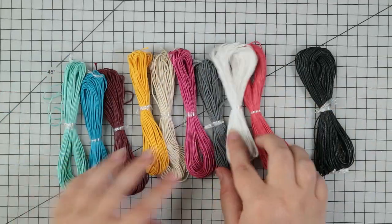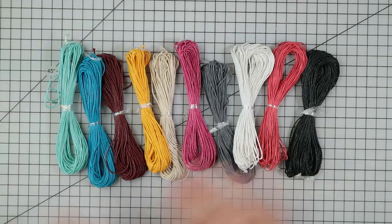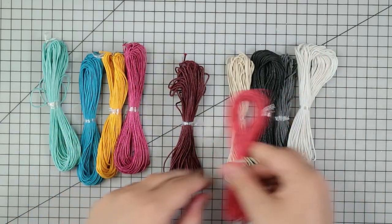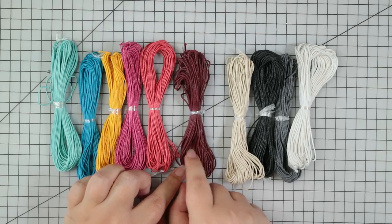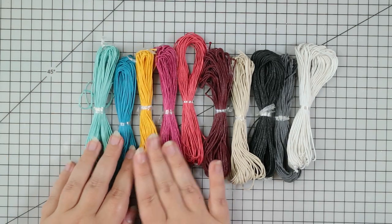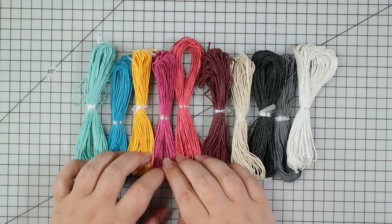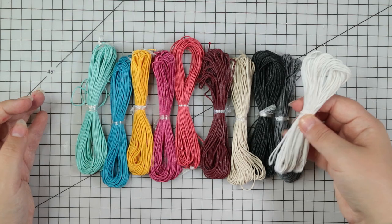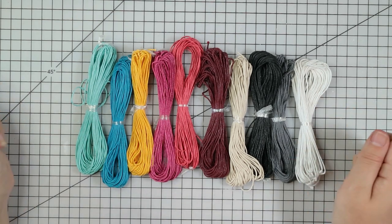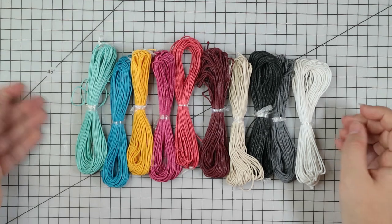I feel like this one was a really good bargain because you've got a lot of different colours for a very reasonable price - I think it would have been a couple of pounds. I really like this selection because you've got some nice neutrals and some bright colours, but not crazy bright - a really nice colour family. This is going to keep me going for ages and it's going to be great for making little bows for my cards or tying onto tags, which I really like to do.